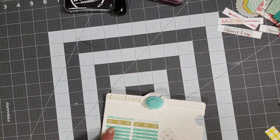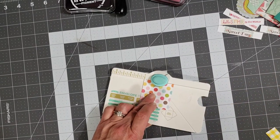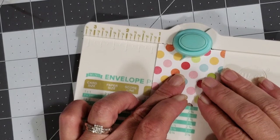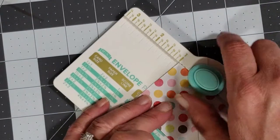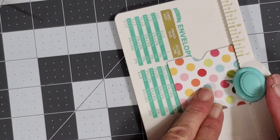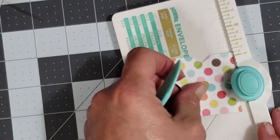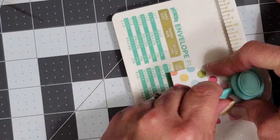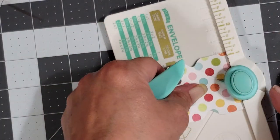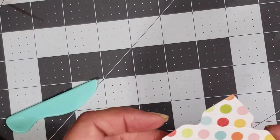It says to score at the one-inch line, so I'm going to line this up at the one-inch line. I'm going to turn it sideways — punch and score — then line it up with my score guide, punch and score, line it up with my score guide, punch, then find my score line, line it up, punch and score.